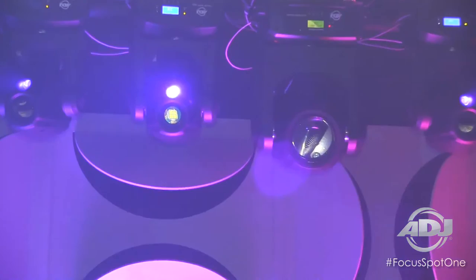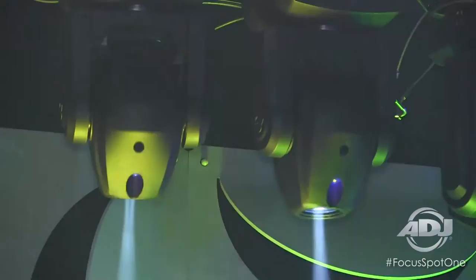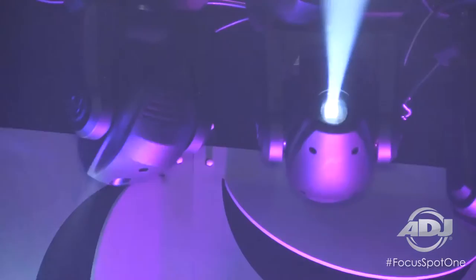Also added is the fact that it has a 3 watt UV LED at the front of the head, coming out next to the main lens. This 3 watt UV LED makes a cool combination with the colors coming out of the front of the lens, or on its own if you want to add a nice glow-in-the-dark experience for your shows and scenes.